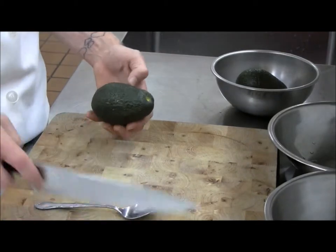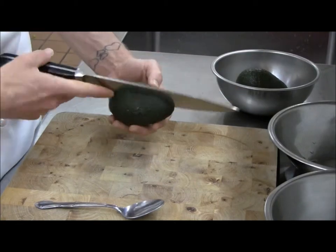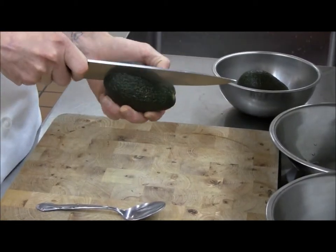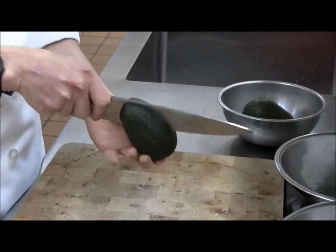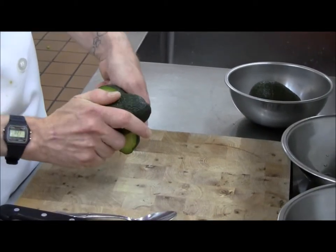...insert your knife and you'll feel it hit that stone or pit. Just roll the avocado around the blade of your knife. Once you meet your cut on the other side, you should be able to twist it open, exposing that pit.